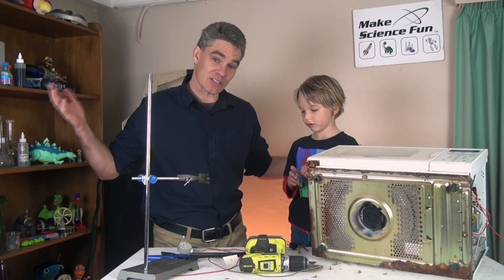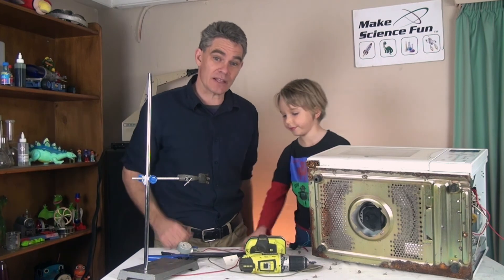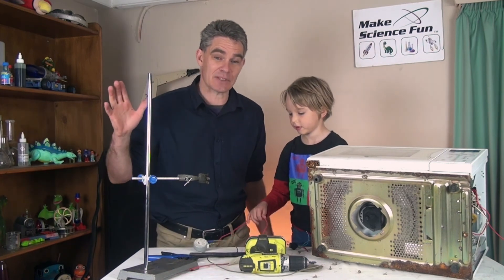Thanks for joining us today on this Make Science Fun episode. Please feel free to subscribe, send in your comments. I look forward to seeing you next episode.